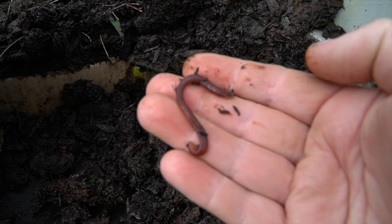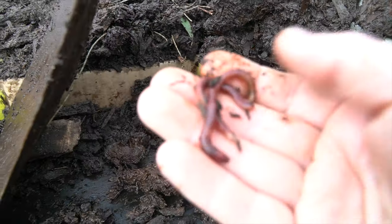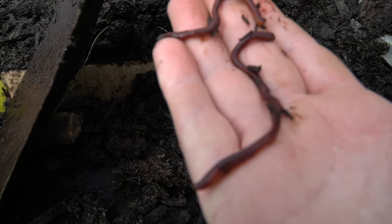Now worm wranglers, I don't think I have this type of worm in my system. What type of compost worm do you think it is? Let me know in the comments box down below. Let's pray they breed up and they become more dominant in this windrow.